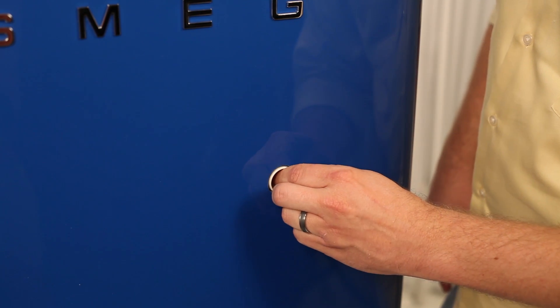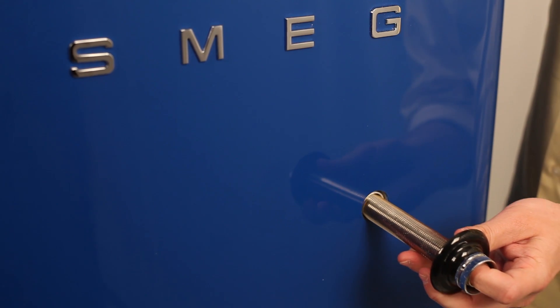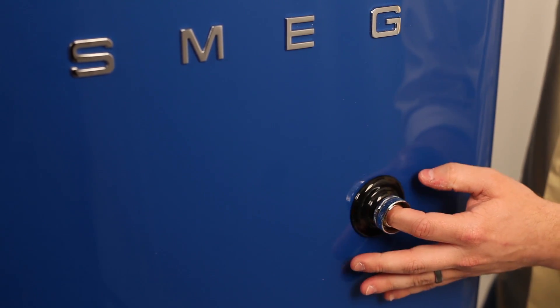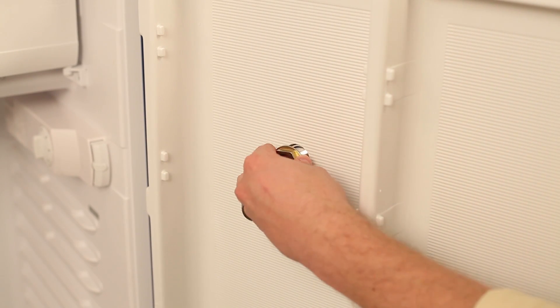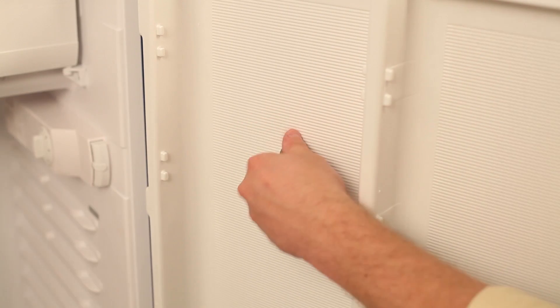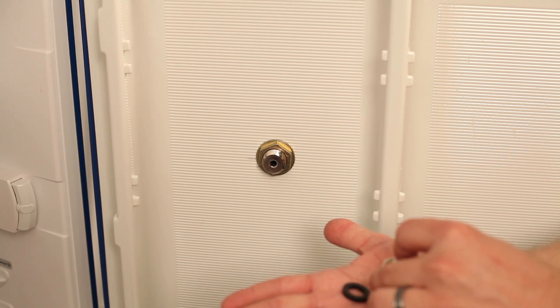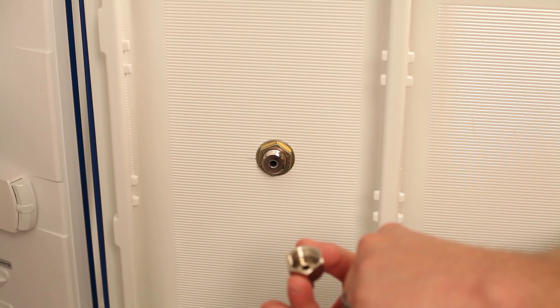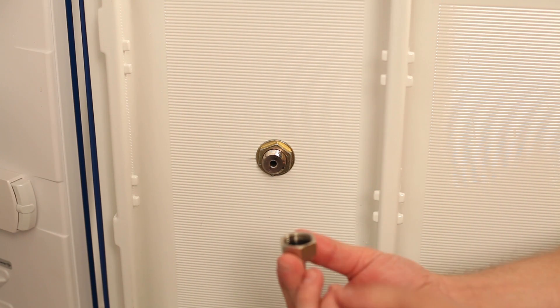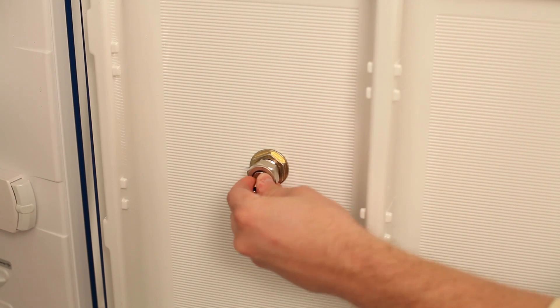Next, insert the PVC sleeve, and then insert the faucet shank inside that sleeve. Remember that some faucet shanks have a tailpiece already connected, while others require you to assemble a separate one. Be sure to use a tailpiece that your beer line will fit onto snugly. We used a tailpiece that will fit our 3/16 inch ID hose.